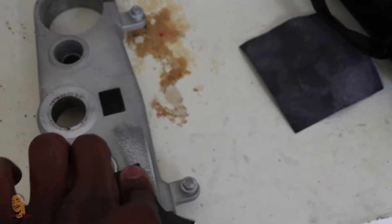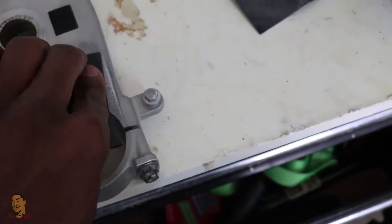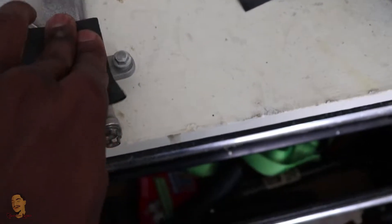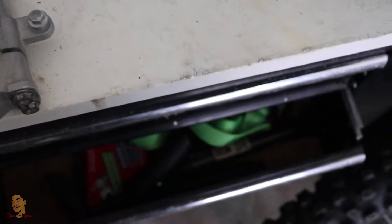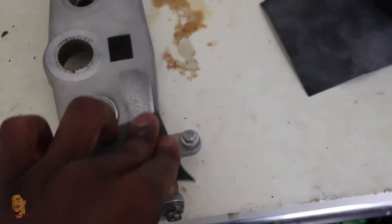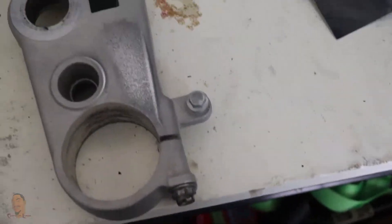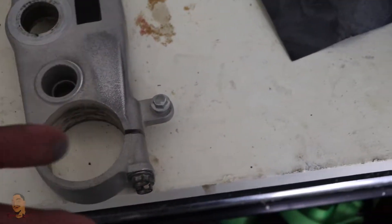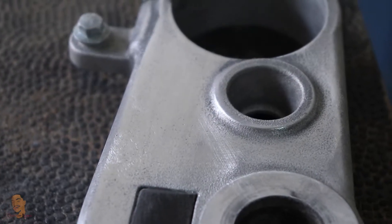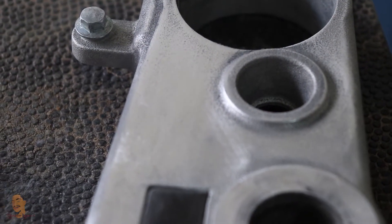I'm sure you could do it with a bench grinder with a Scotch-Brite wheel, like I see Cameron do a lot, but I don't have one of those so I'm gonna use what I got to get what I want. That's basically all I'm gonna do throughout the whole thing. Small progress - you still see a few pits in there so I'm gonna have to keep hitting it.